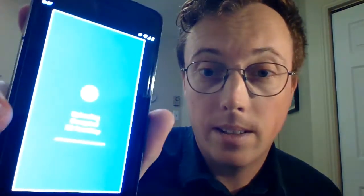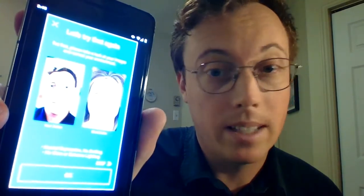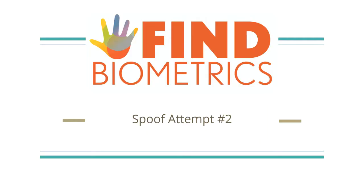It's trying to authenticate, but it doesn't recognize my face. For my second spoof attempt, I'm going to use this video of me looking around, blinking, and making small motions to try and spoof Zoom version 8.